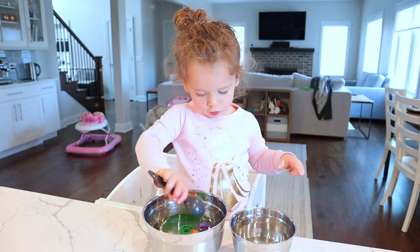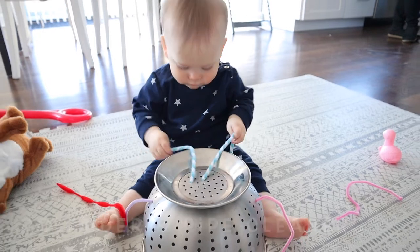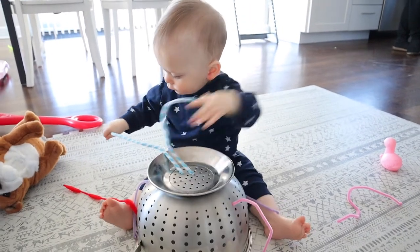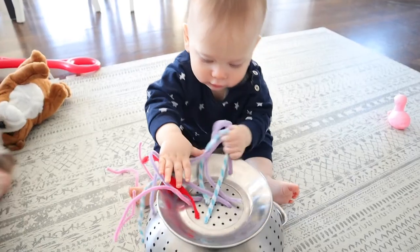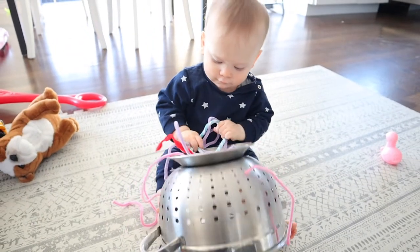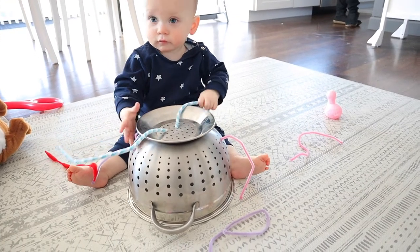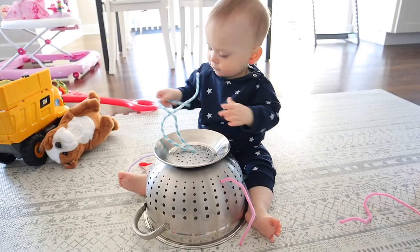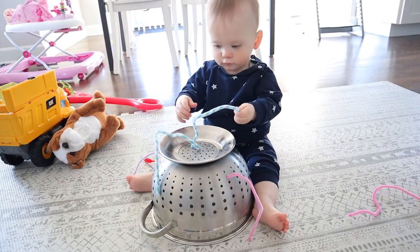Now let's shift our focus to those super cute babies. For this one, all you need is a colander and some pipe cleaners. I just threaded some through and let Sammy play with them — as you can see, he truly enjoyed this one. This is a great one especially if you want to practice sitting with your baby and just letting them explore new things and play around.